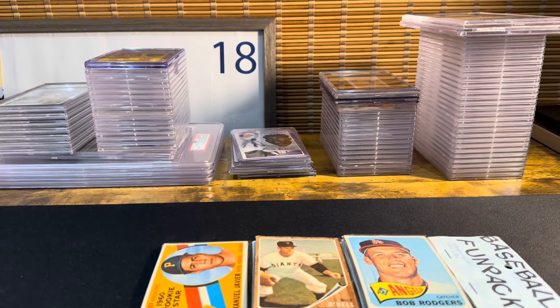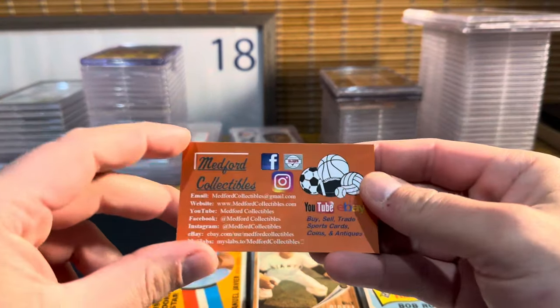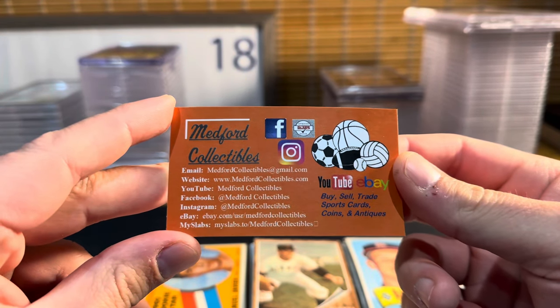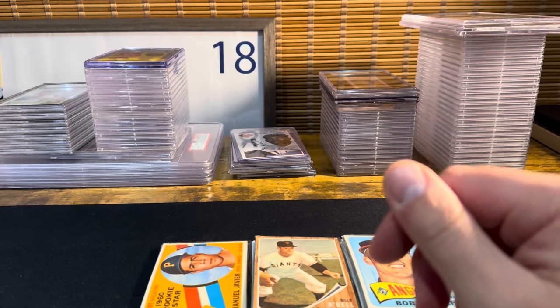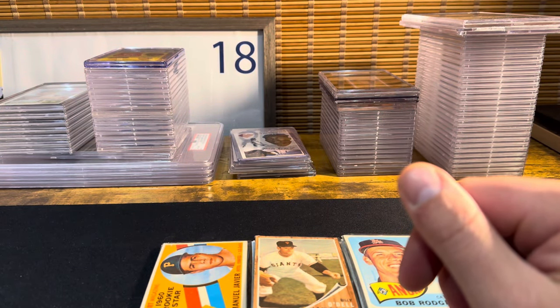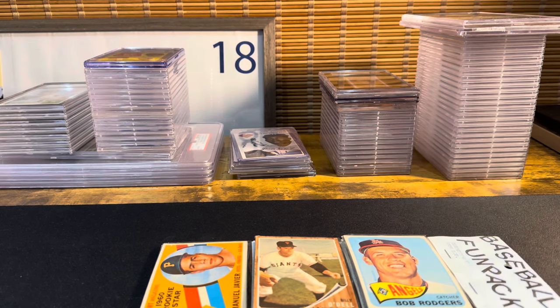Hello everyone, Medford Collectibles back here doing another video. As always, if you guys like the videos, give us a follow and a like — Medford Collectibles on all the platforms. Check out our sports card stuff on eBay under Medford Collectibles, and also our new resale channel on eBay, Resale MC, for other non-sports card items.